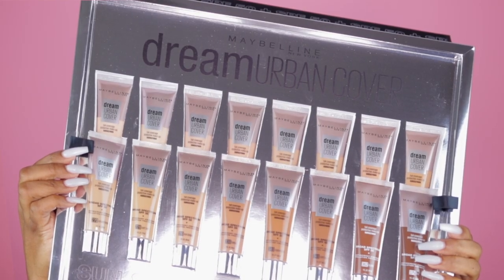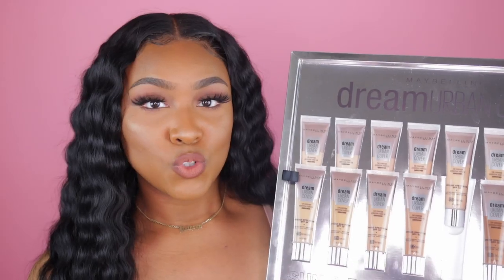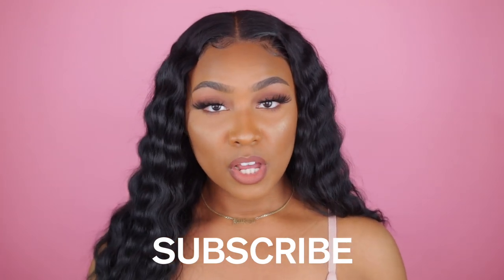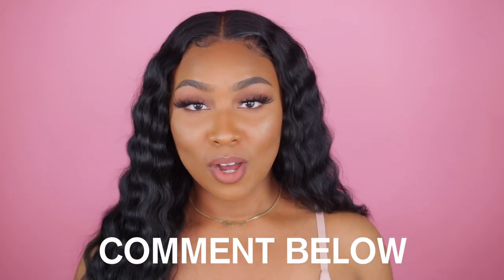Before we get into this video, I do want to let you guys know that I am hosting a little mini giveaway. Maybelline was kind enough to hook me up with the entire shade range of this new foundation line, and I personally wanted to gift it to one of you guys — whether you're just a makeup lover or possibly an MUA needing to build your kit. To enter, all you have to do is: one, watch this video, which you're already doing; two, be subscribed to my channel; and three, comment anything you want down below — it could be about me, something pertaining to this video, or just as simple as 'hey girl hey.' This giveaway will be open for only three days to reward you guys who come through early.